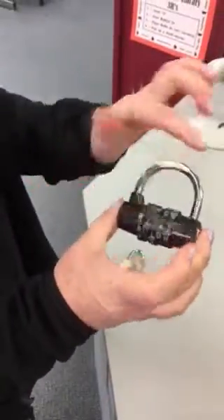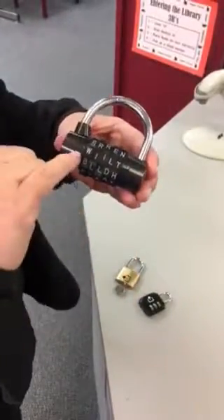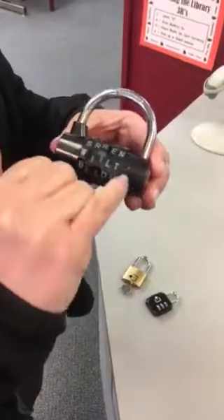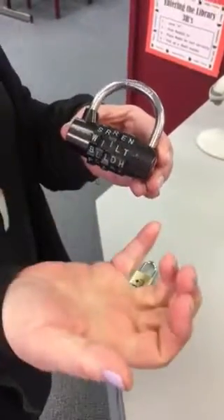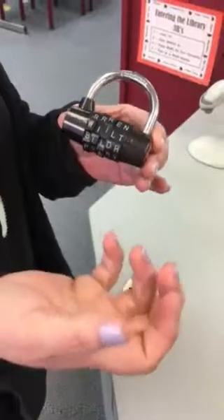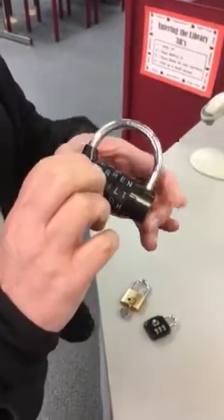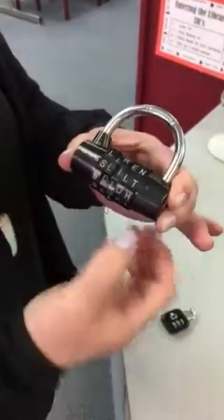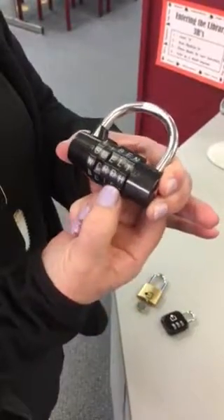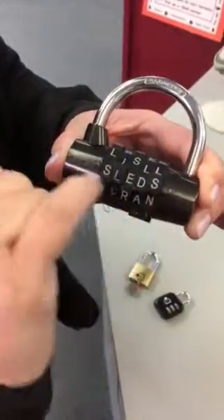The next one is the word lock. It has letters — the clue you're given will give you a word that you have to line up right here. There are little areas that are kind of raised that let you know where the word needs to show up. In this case, the word is 'sleds' — from an old activity we did. Sleds is spelled S-L-E-D-S, so I'm going to turn and get the letters S, L, E, D, and S lined up where the raised areas are.